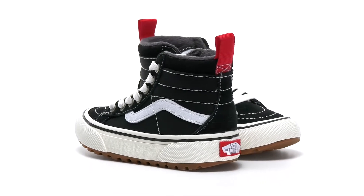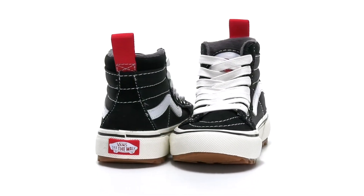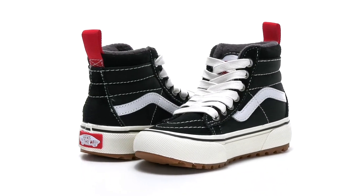Have your little ones comfortable as you're outside exploring this season with this classic Skate High Silhouette from Vans.